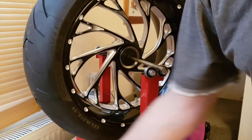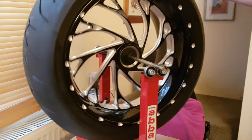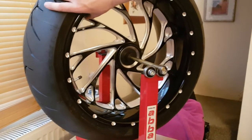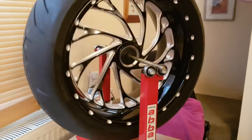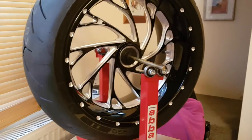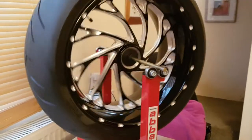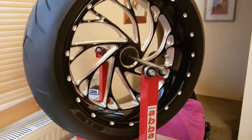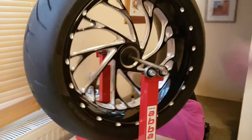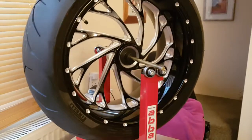Anyway, the next thing to do is pop the discs and phonic rotor onto the front wheel and get that balanced, then get these swapped over. I'll have a brand new spare rear tire and in the autumn I'll just buy one of the Michelins when I change the wheels over anyway. Catch you later.